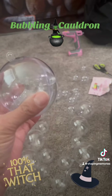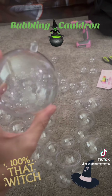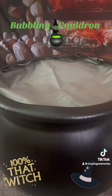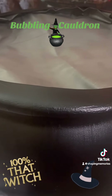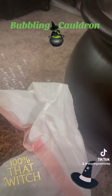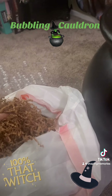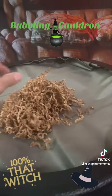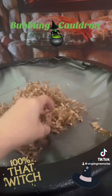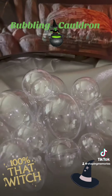I got a bigger set of bubbles, and there's another one in there too, so we'll see how it comes out. I forgot I had all this brown crinkly paper, and I thought, why don't I put it in here so it looks like a stew? It covers the gray stuff, and then I can put my bubbles on top.